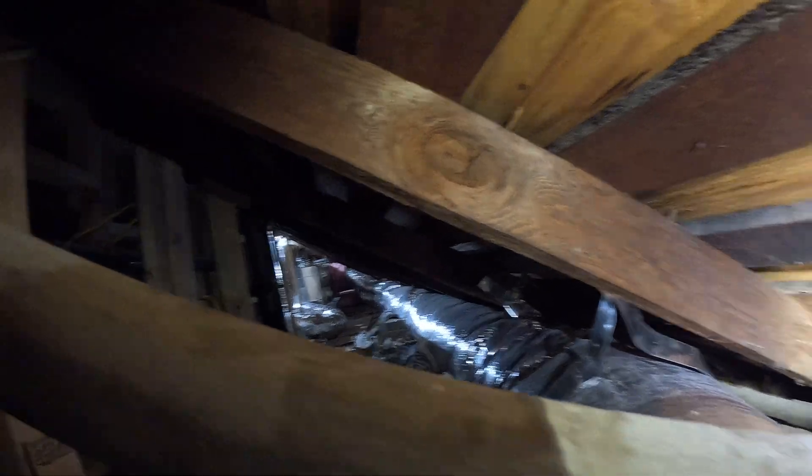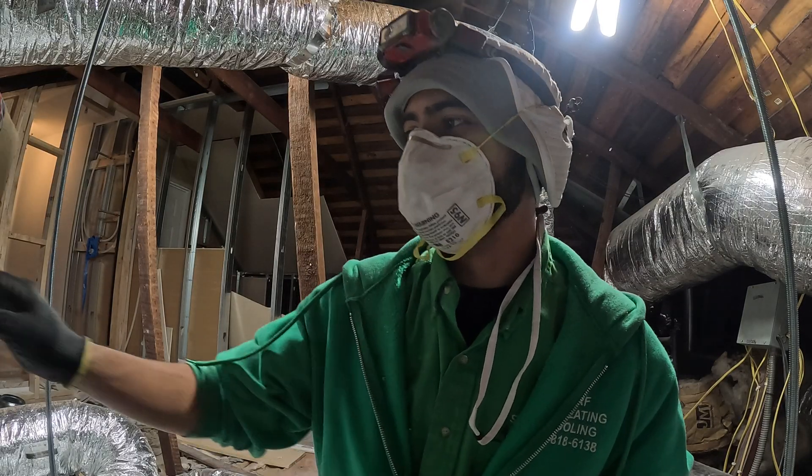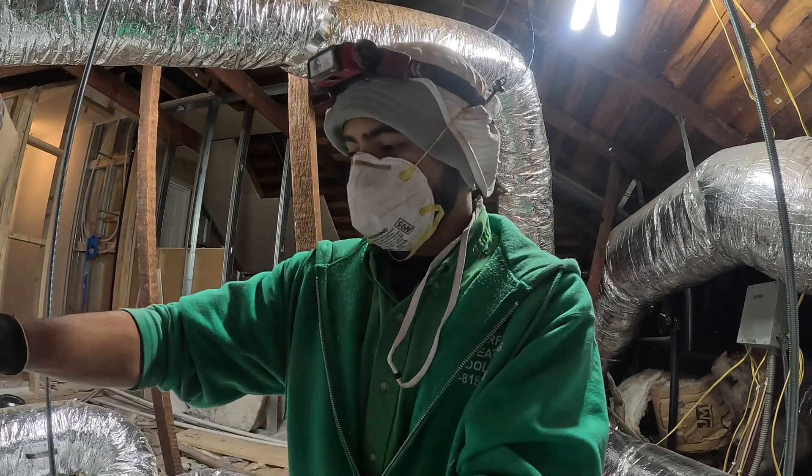Alright, so there she is. The wire just got to pull it to the coil over there. Okay, so today we're going to connect the overflow switch real quickly.